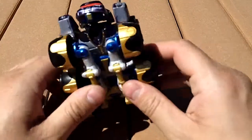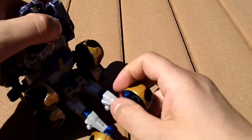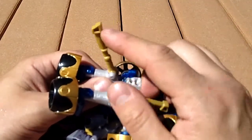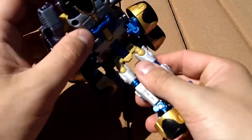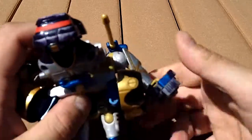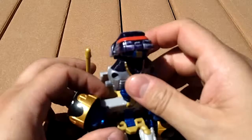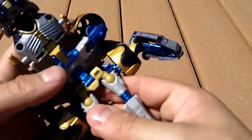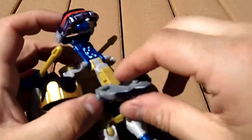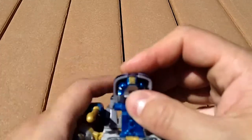Next we'll move on to the transformation. First, we will slide these wheels out, then pull these wheels out to get her legs going. Pull these down for part of her feet. Move these struts down — she will not be able to stand if you don't put these down in the proper way, trust me. Then we will move these side parts out, twist and slide, lock, twist and slide. Then we will move this part down, connect to the legs, move this up, twist and lock it in place for the chest. Fold in and finally pull down completely.